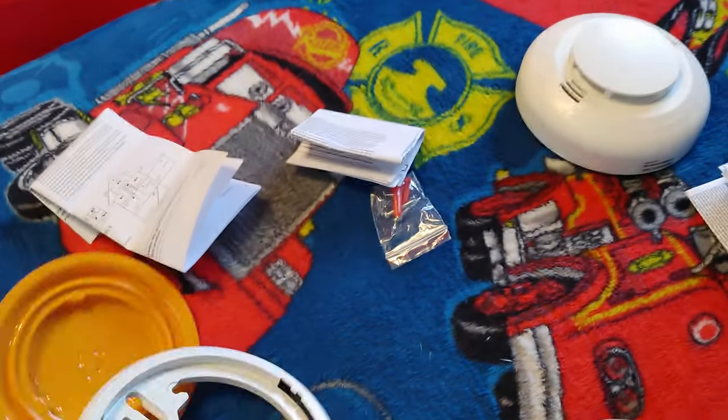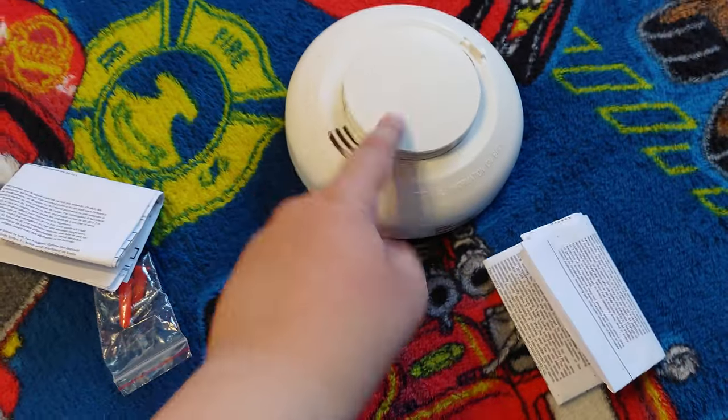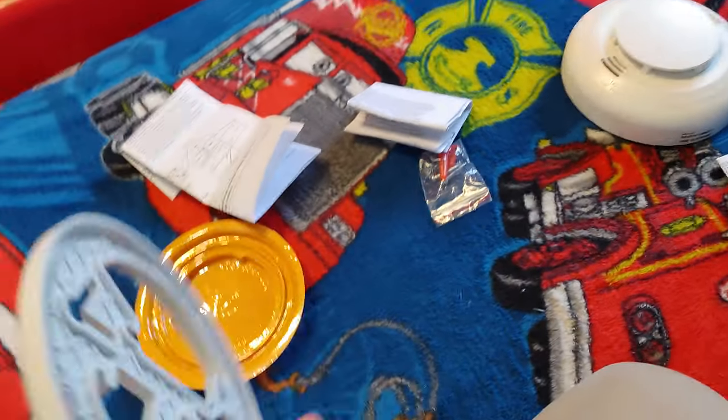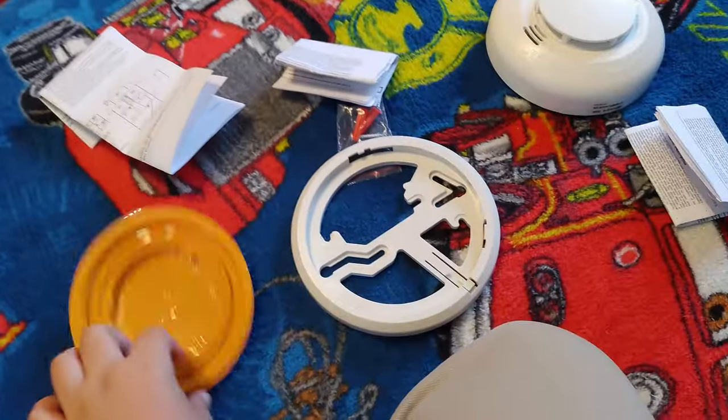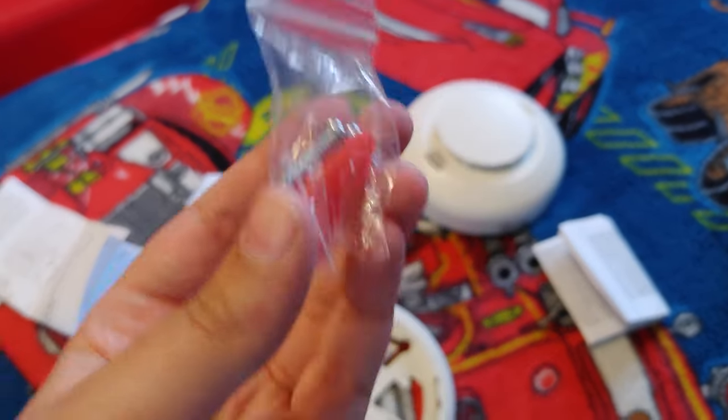I'm not gonna restart the whole video. I decided to show the box it came in. For some reason this thing popped off right when I deleted the video. I'm not gonna be restarting the whole video — it's a smoke detector, brand new in box.